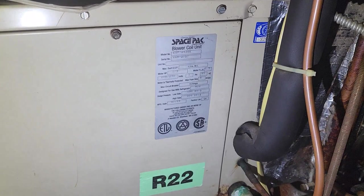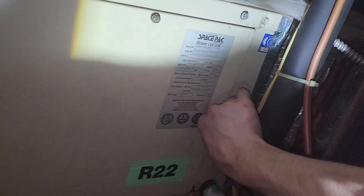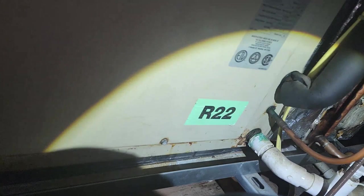This house is so nice. I just wanted to change the filter before I go ahead and charge the system, so I changed that filter. You can see Space Pack — one of the high velocity systems. Mike corrected me, it's high velocity, not high efficiency. It's R22. The suction line really doesn't feel cold at all, and the liquid line feels a little bit cold. So I'm going to go ahead with charging the unit.